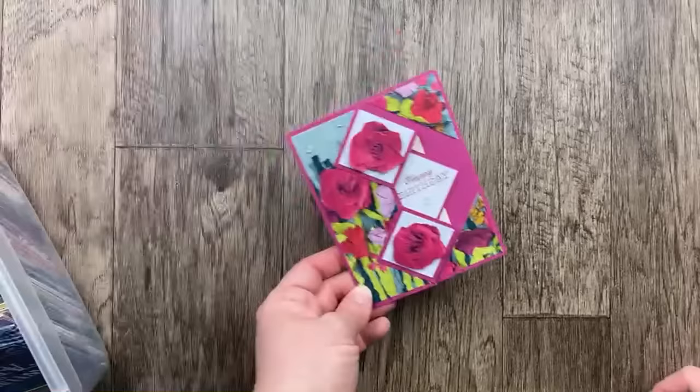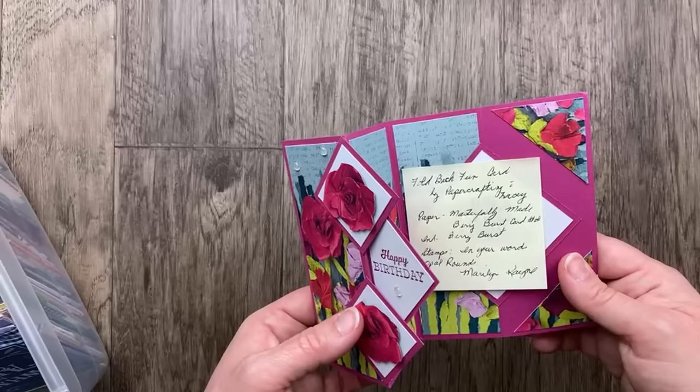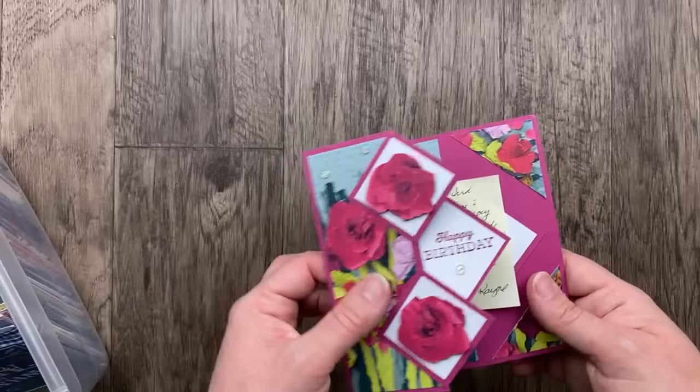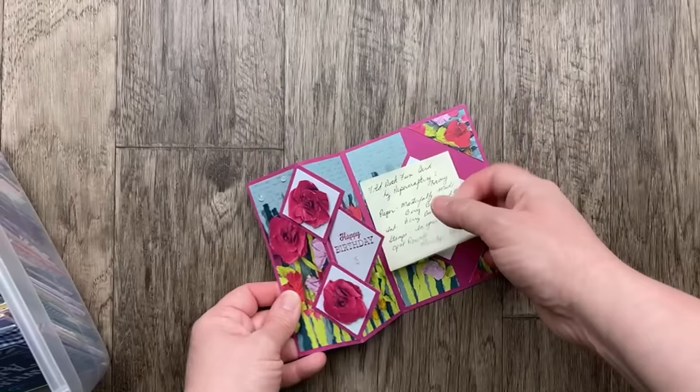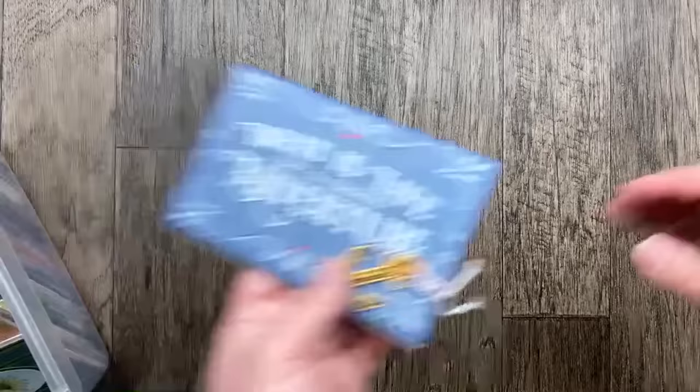Also a Masterfully Made card — this one's from Marilyn Kane and she's got some diamonds going on. She said this is a full-back fun card that she copied from paper crafting with lacy, using the In Your Words stamp set and some opal rounds. Isn't this paper gorgeous? Masterfully Made designer paper is one of my favorites in the new catalog. These are cut right from the designer paper. Thank you so much, Marilyn, for sharing that awesome card.